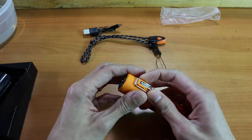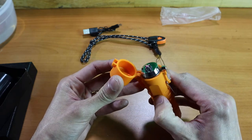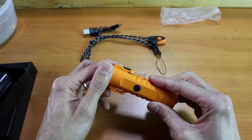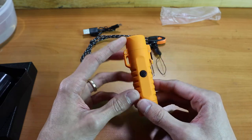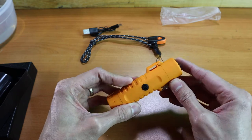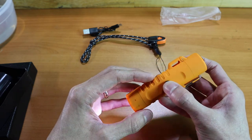If you need to access the lighter, just flip the top and push that same button. It's important to note that you can't use both the flashlight and the lighter at the same time for safety reasons, so only one or the other will function. If the lid is open, the lighter will turn on; if the lid is closed, the flashlight will turn on with a button press.